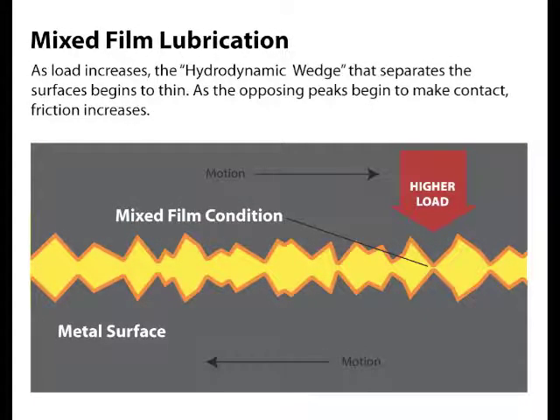As loads begin to increase, the hydrodynamic wedge begins to thin. As the opposing peaks begin to make contact, friction and wear begin to rise — we are now in mixed film lubrication. The oil film is still carrying some of the load, but friction modifiers like moly and boron step in to lower friction and reduce wear.